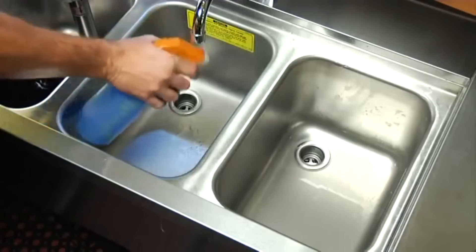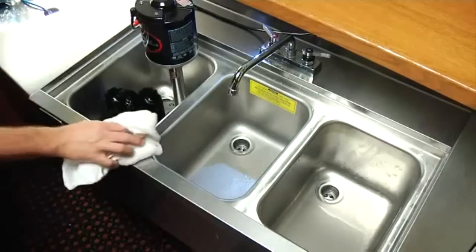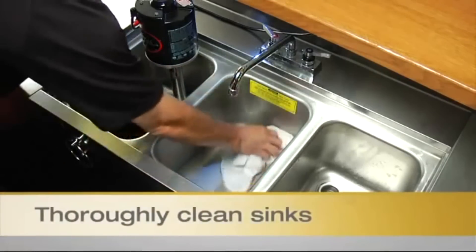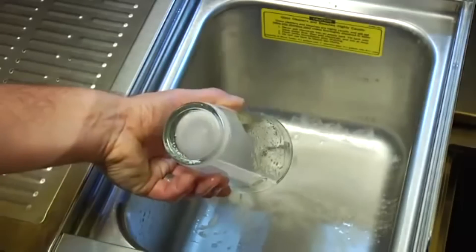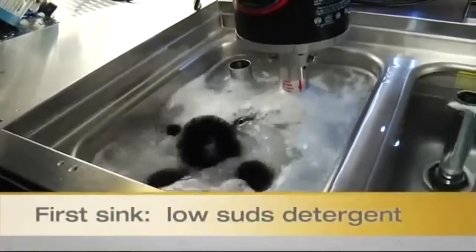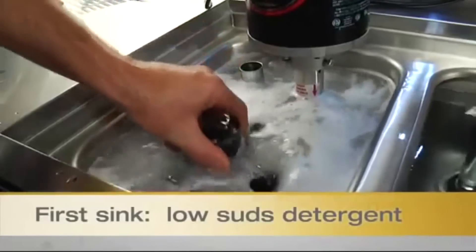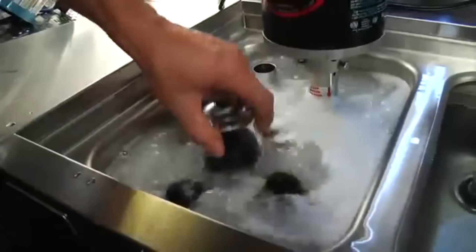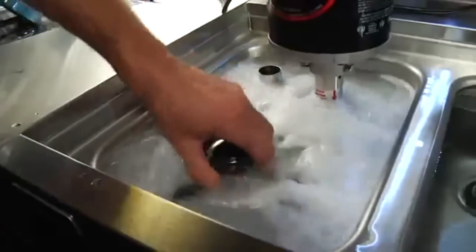Here are a few steps to properly wash a glass to ensure you'll have a beer-clean glass. First, thoroughly clean all sinks before you start washing glasses. Pour any residual beer in the glass into a drain or overflow tube. Wash the glass in the first sink, which should be filled with hot water and low-suds, non-fat or non-oil-based detergent.